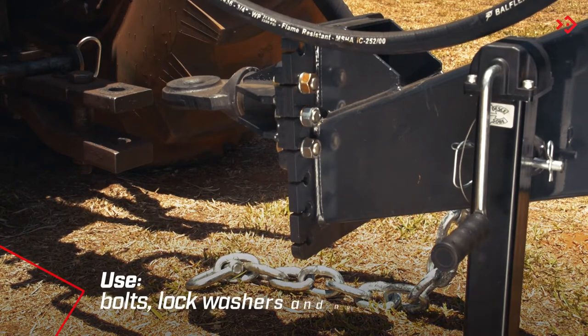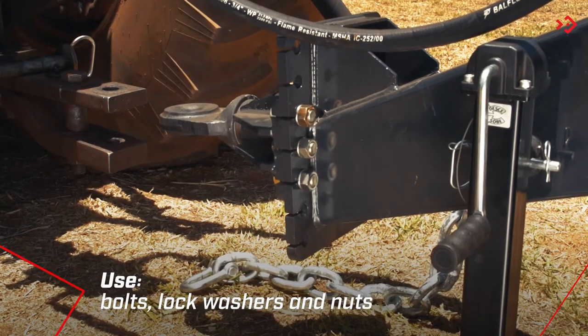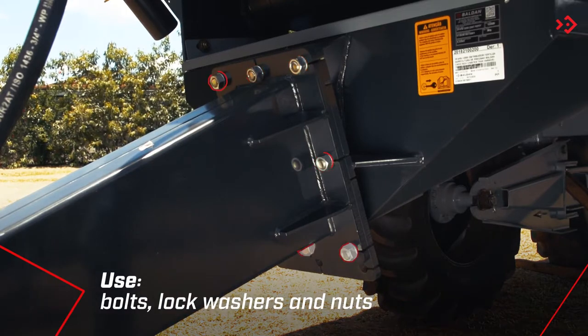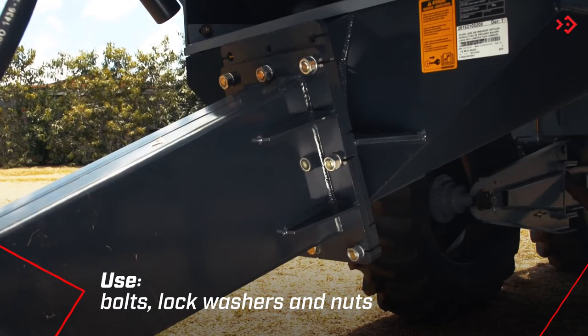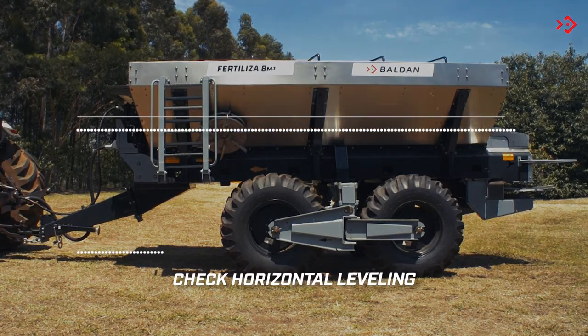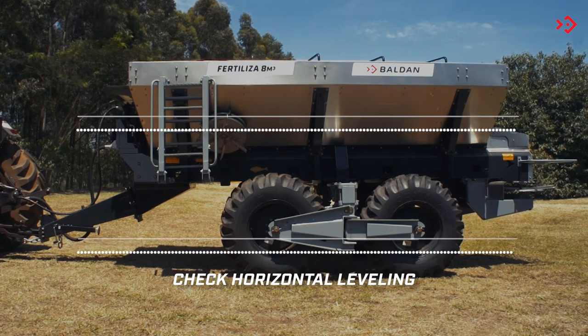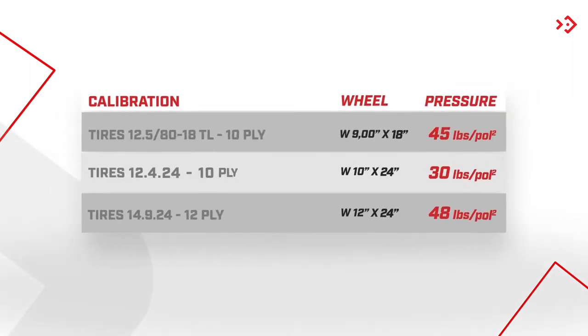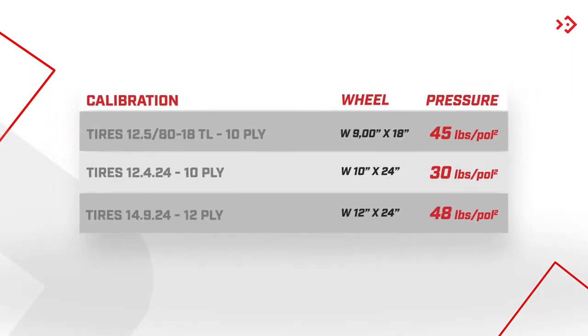Make the adjustment of the coupling hitch in the holes of the header. If necessary, adjust the header at the top of the base. Attach the driver to the ground and observe the implement from the side, checking the horizontal leveling in relation to the ground. If necessary, calibrate the tires according to the table.